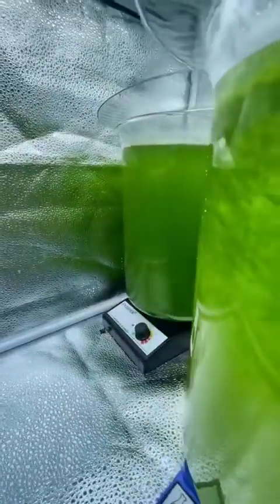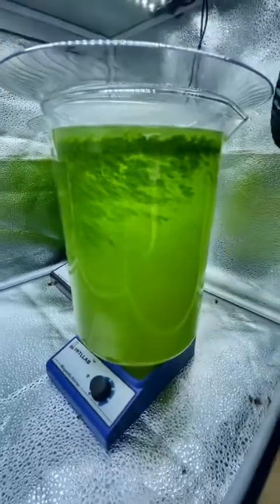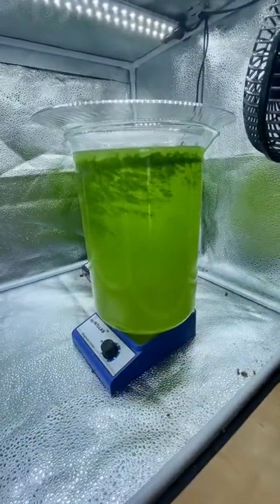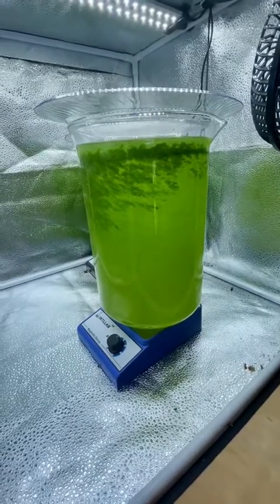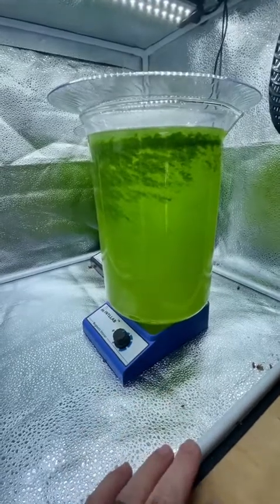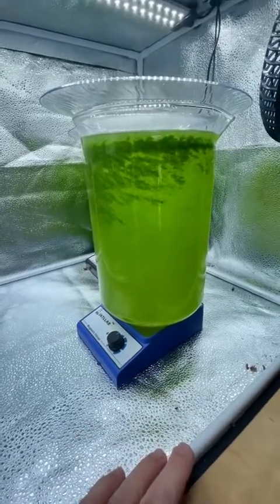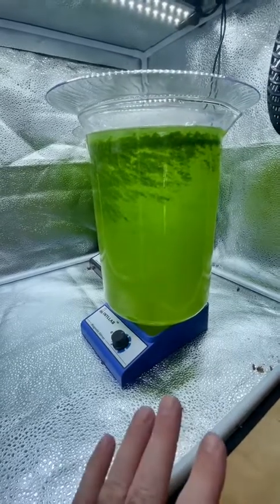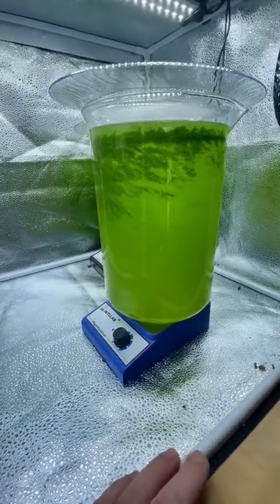You can see the one in the back is growing really well. This one is growing good but I'm getting this kind of algae on the side of the container and this is the second time this has happened. I crashed the last one by trying to clean it. This time I'm going to leave it and just see what happens. If anyone knows why that's happening I'd love to hear, but as far as I can tell there's nothing wrong with it.